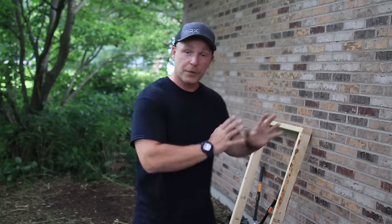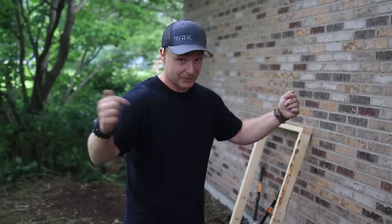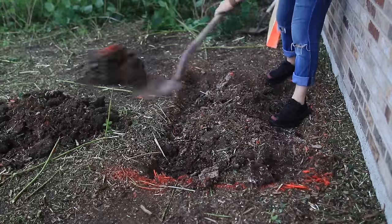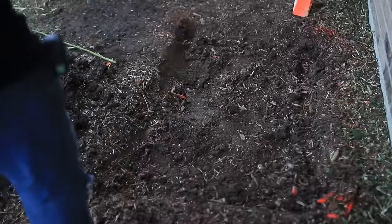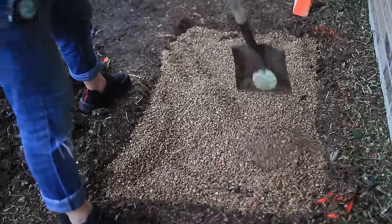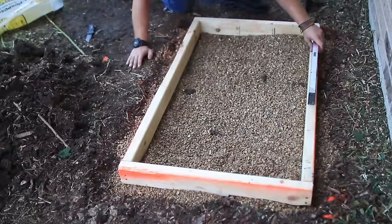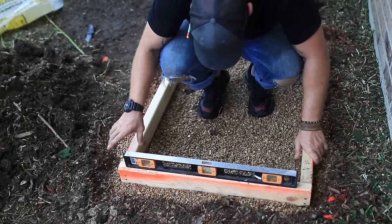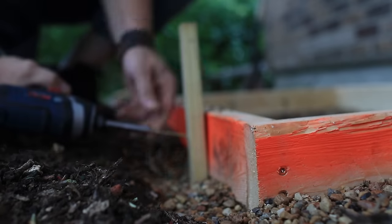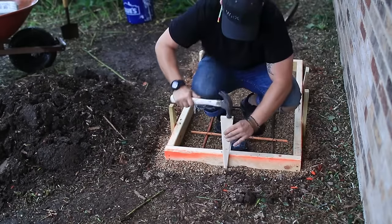Now that we have our frame for the pad made, it's time to start laying out where we're actually going to set that unit. We're just going to use some spray paint and start some digging. I'm not going too deep here because I want this pad to be elevated by a couple of inches. I just needed to take off the top layer of mulch to get to the compact ground, so I can put down a couple of bags of gravel to help with the drainage. Then I leveled everything out, drove in some stakes all the way around the form, and secured them with 3-inch screws. This is not a big pour, but it's always good to make sure your pad is nice and secure so it's not going to move while you're pouring the concrete.